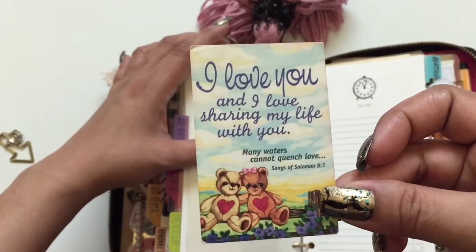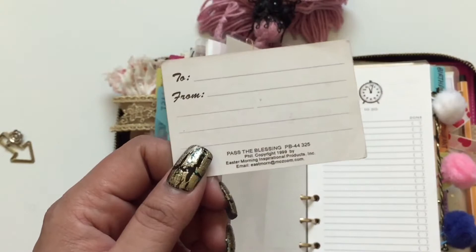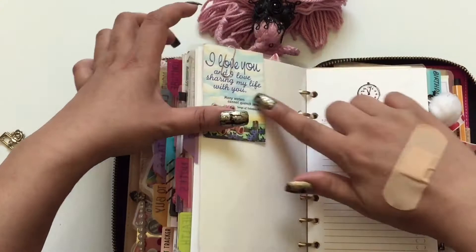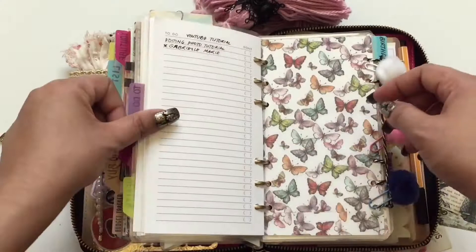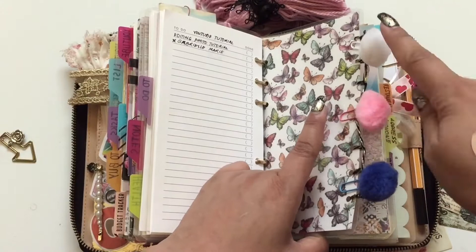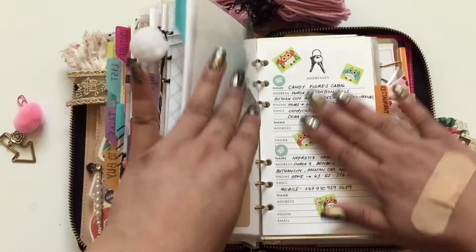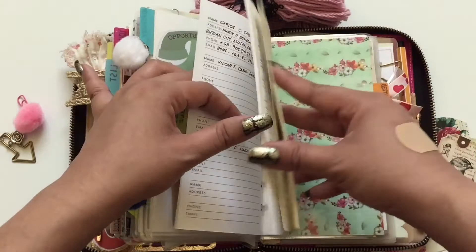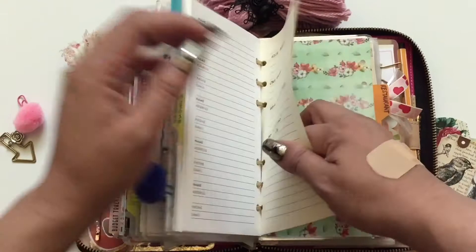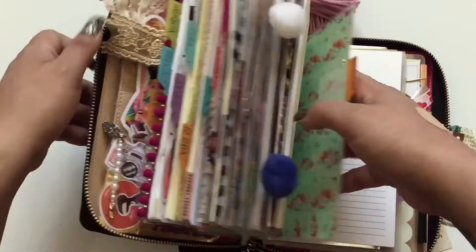There's also a card I bought in high school that I love — I kept it in my wallet for a long time and recently transferred it here as part of my to-do list section. Next are pom pom paper clips and a butterfly — the pom poms are a gift from Leia. Then the birthday section, followed by the address and phone numbers section where I record important addresses and telephone numbers, with a Daiso insert added for more space. Then the restaurant section.